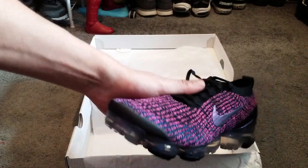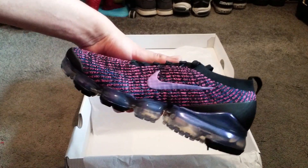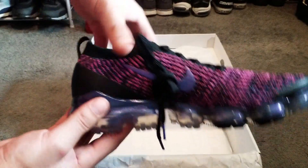I've not actually tried them on yet, so if anyone has tried the Flyknit 3s on, just leave a comment and let me know if they are comfortable.